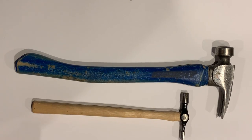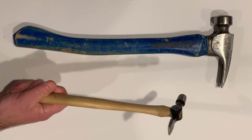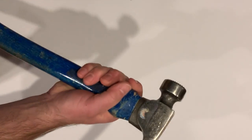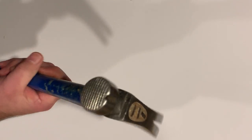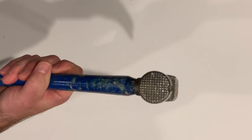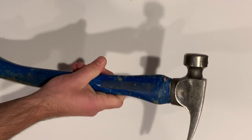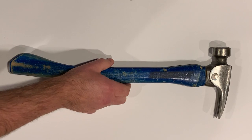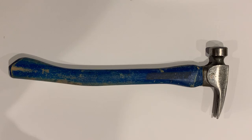Hammers actually have quite a bit of variation, but they tend to be sized for the hand. Trimming hammers have a knurled end. This one also has a magnet in the head. It's all one piece and it has the hickory handle. So I'm going to draw it life-size in like a pair of lines.